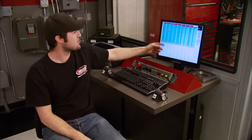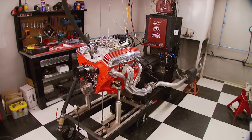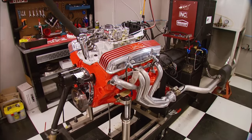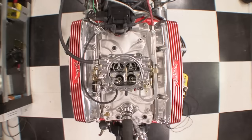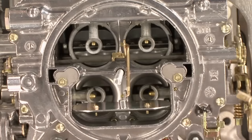264 horsepower and 297 foot-pounds of torque — that's pretty impressive out of this little 283. Time to get Kevin and Ryan over here to see what it's worth. The engine sounds good, and here she goes.